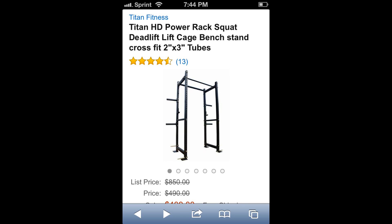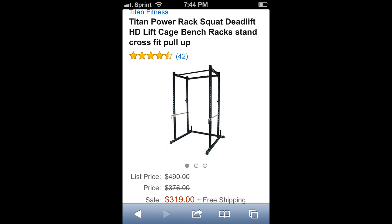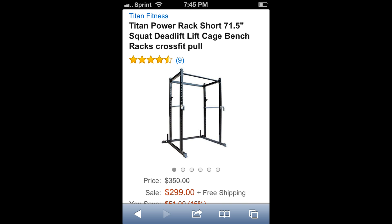The Titan Fitness rack was $400 but it was just too tall and didn't fit. They also have a shorter one, and they offer free shipping. You can go on Amazon and search for power racks for a good deal, just in case you're interested. Alright guys, I'll see you in the next video, y'all hold it down.